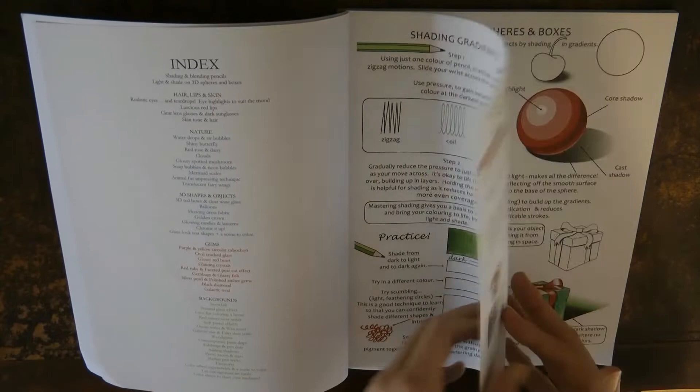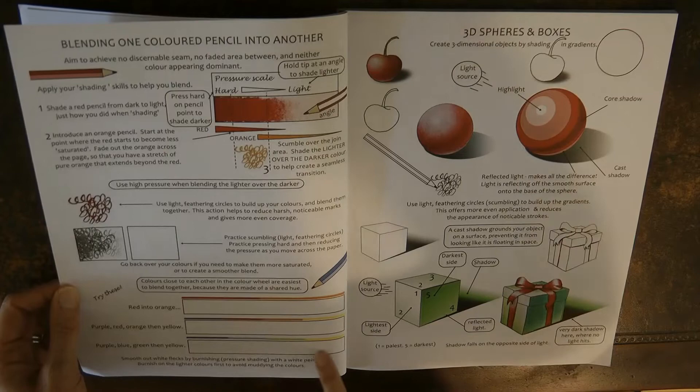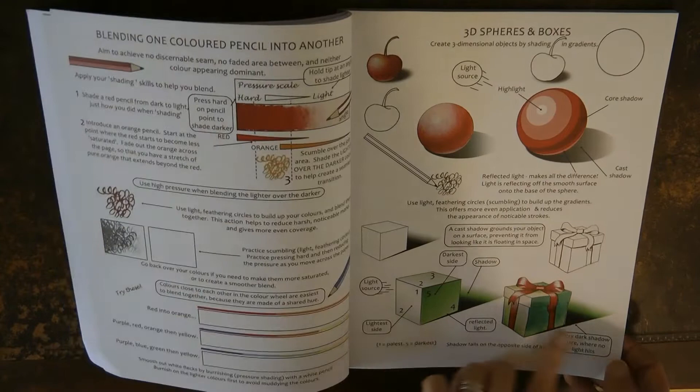This section talks about how to blend one colour into another — really useful when you've got red into orange or even four different colours to blend together. Then we move on to how to do three dimensions by using different pressure on the pencil, where to put the highlights and shadows, so you get some ideas of what to do when you're colouring different shapes.